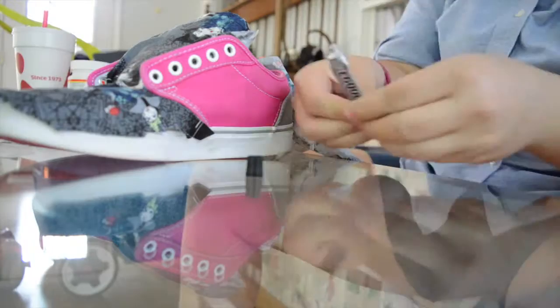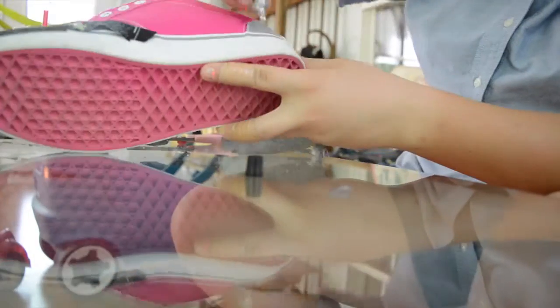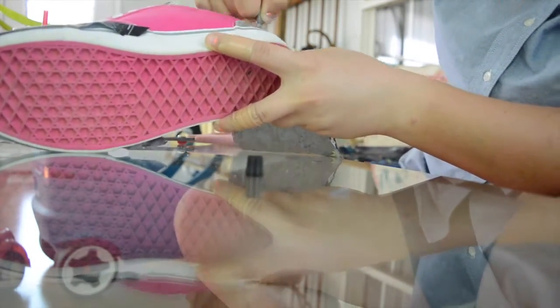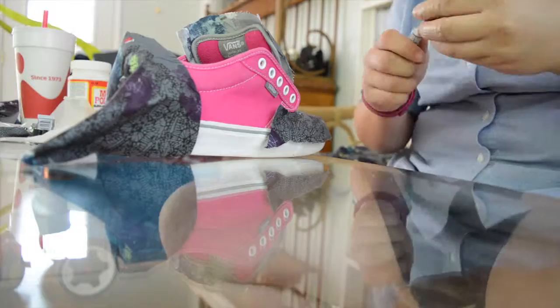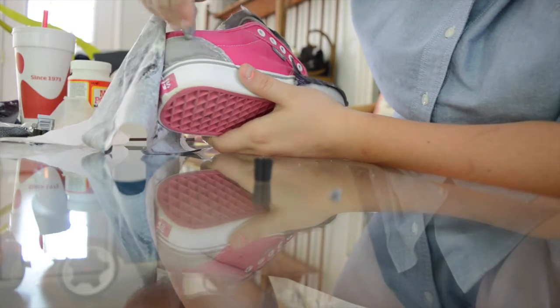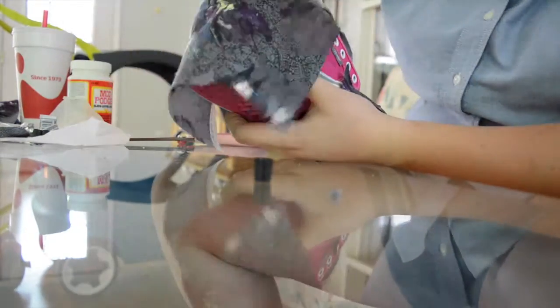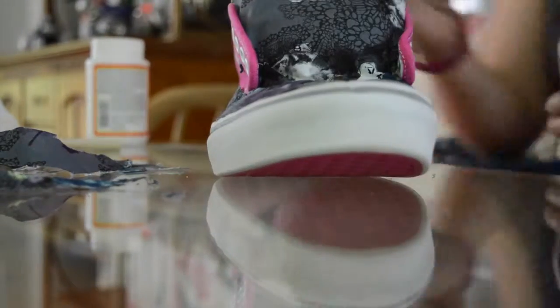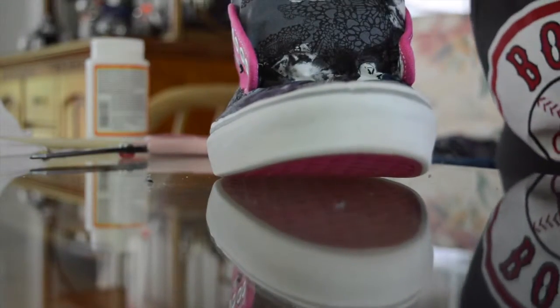I cut it a bit more so it fits better, and now the front is done. For the back I'm doing the exact same thing — spreading the glue on the gray part of the shoe and pushing it down. I actually forgot to film the back part, but all I did was take the scissors and cut as close as I could around the front part of the shoe and all around the top.